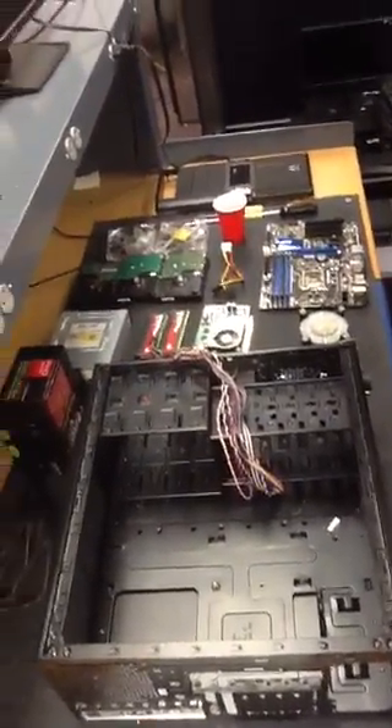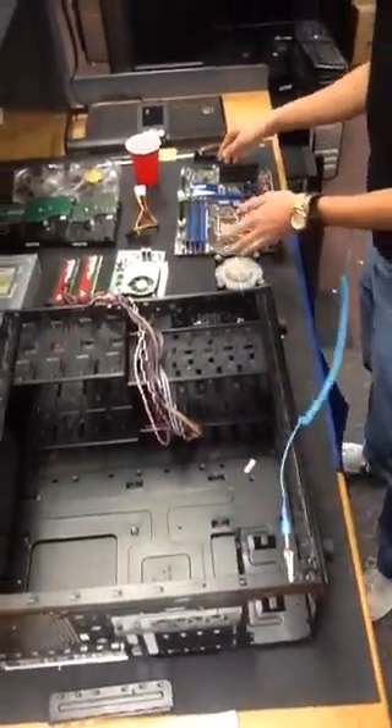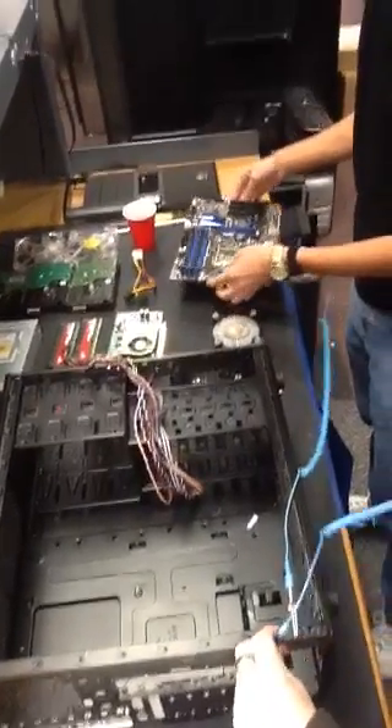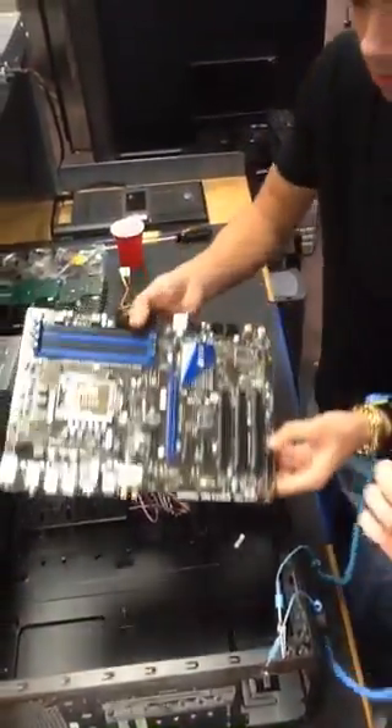Alright, so guys, we're going to go ahead and start off. First things first, we're going to be grounded. Now what we're going to do, after we've been grounded, it's safe to grab a hold of any electronics using the anti-static bracelets.